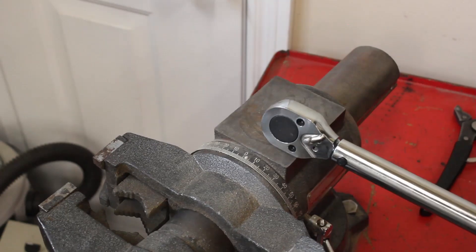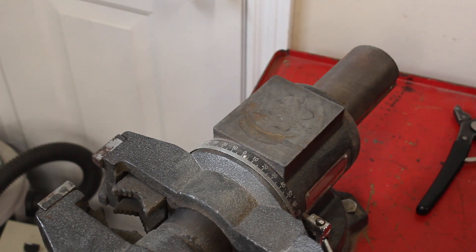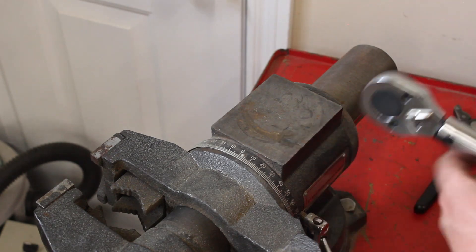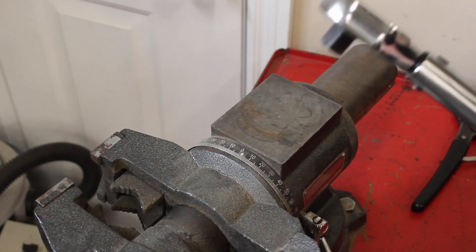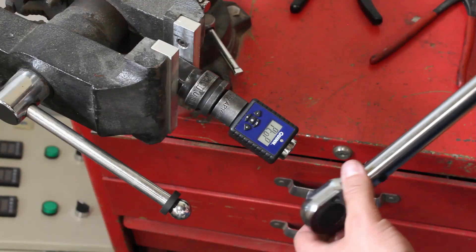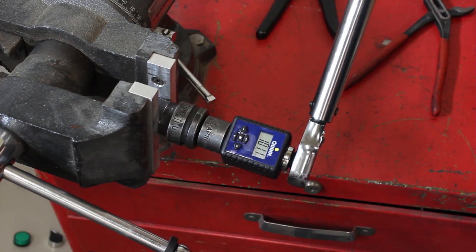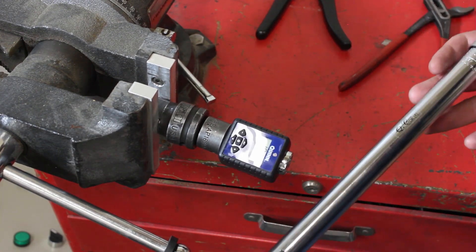Let's beat it up. That's pretty good — did some good damage. Now that I bashed it like a nail, result is 101. We're still within our 4%. I'd still use it on somebody else's car.